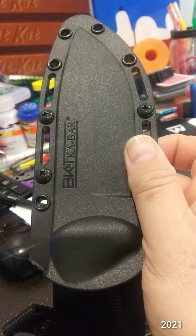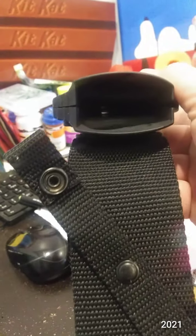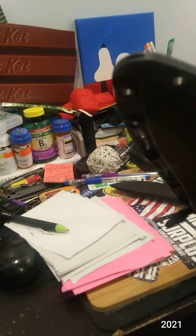Or BK, Becker, BK2 Companion. A really nice looking sheath there. Grange hole.